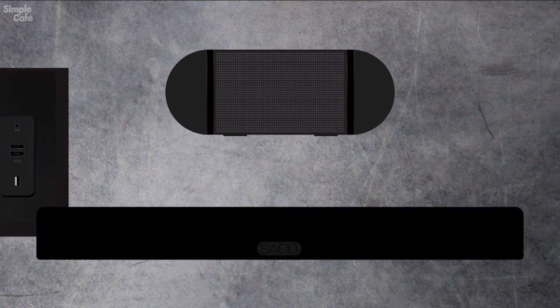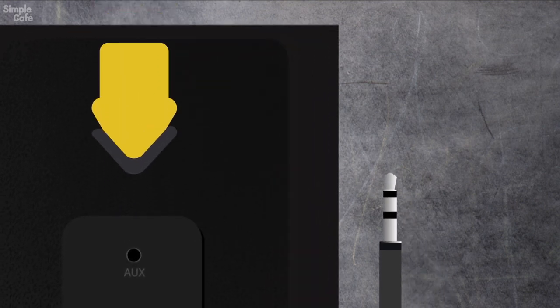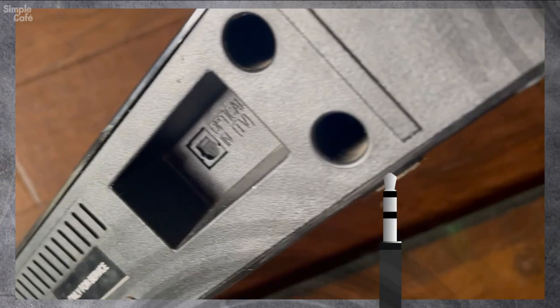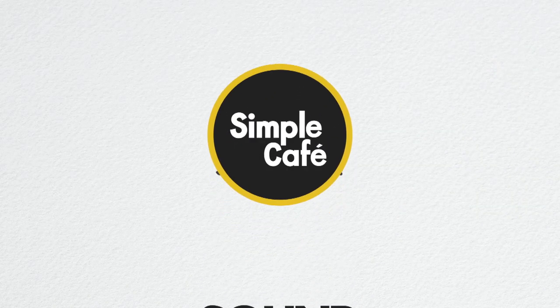We're going to connect your speakers to your TV through your TV's aux port — even if your speakers don't have that same aux port. Here on Simple Cafe Sound Illustrated Tutorials, short and sweet.